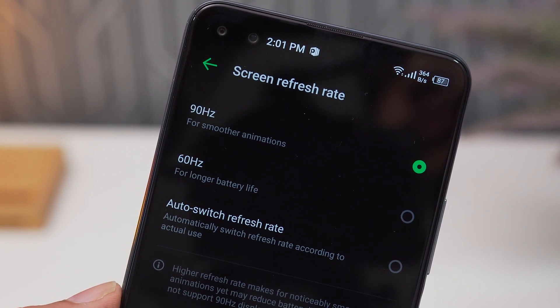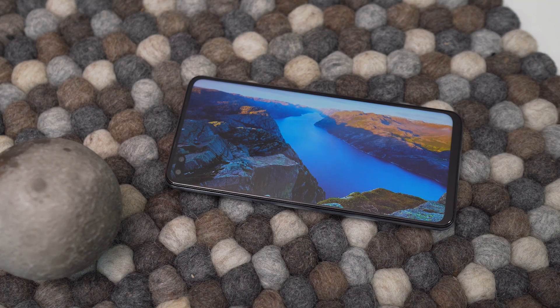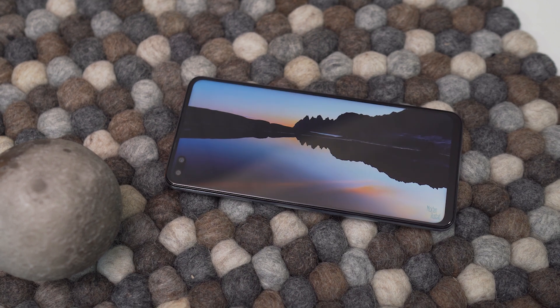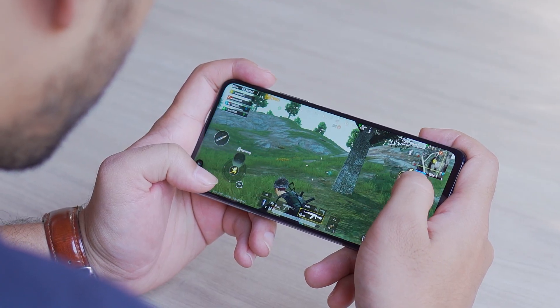The brightness is also decent and can be easily viewed in daylight. The colors are vibrant and images look really good. The Infinix Zero Eight is powered by a MediaTek Helio G90T chipset, which has to work with eight gigabytes of memory.